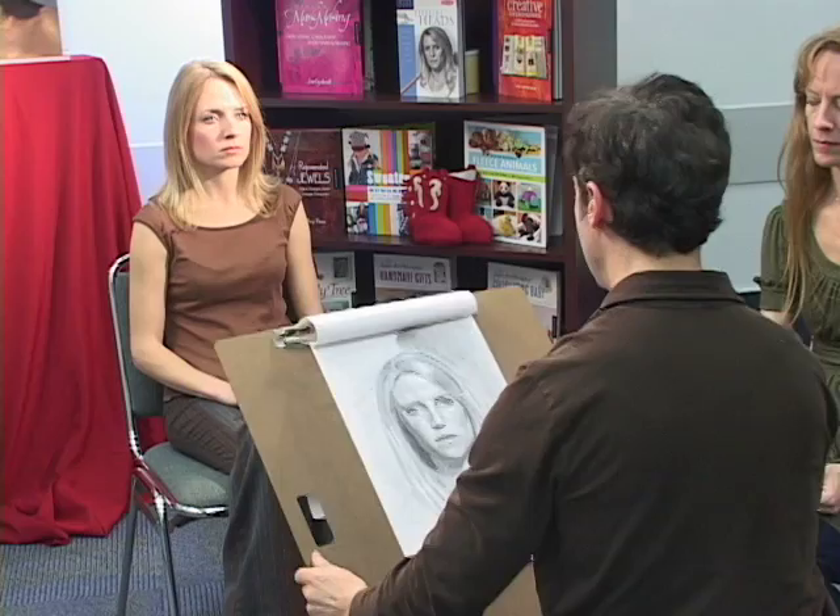Then the next thing I do is, to get that dark background, I start really pressing down with a pencil and using my darker pencils. And I wait until the end of the drawing, until I'm almost at the end, to really get the darks in. Because if you don't do that, you could make a mistake and it'd be impossible to erase it. So at the end, I grind in with a pencil.